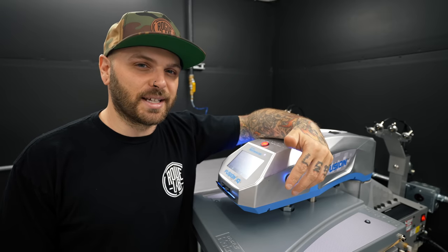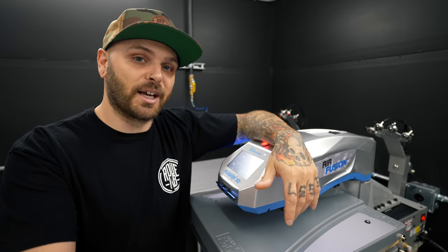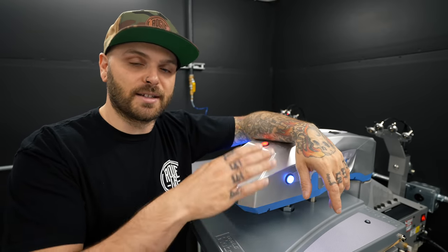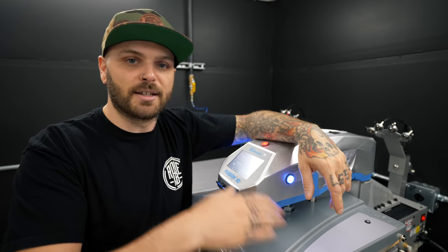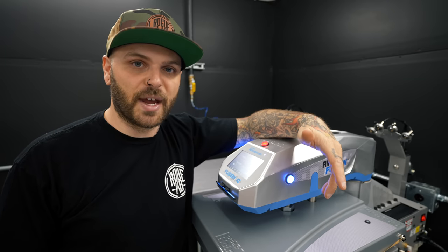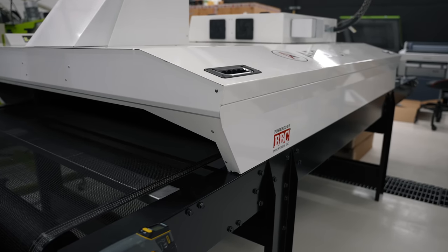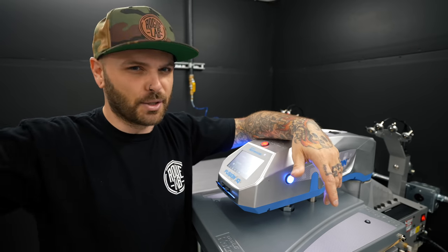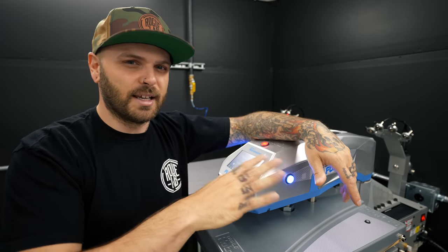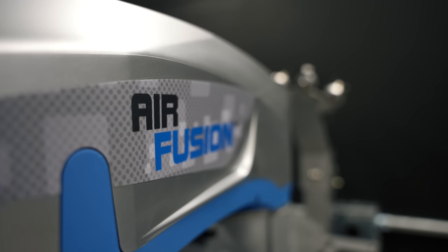One thing I already knew about DTG is it requires a lot of different heat pressing steps. Sometimes you've got to pre-press the shirt before it goes in the pre-treater. When it comes out of the pre-treater, you press it again to cure the pre-treat. Then you print the shirt, and it comes back onto the heat press to cure the print. You can also cure them in a conveyor dryer like the one I have behind me, but that one is set up for screen printing — that's where the biggest bulk of our production is — so it'll stay dedicated to that. The heat press is going to cure the DTG stuff.